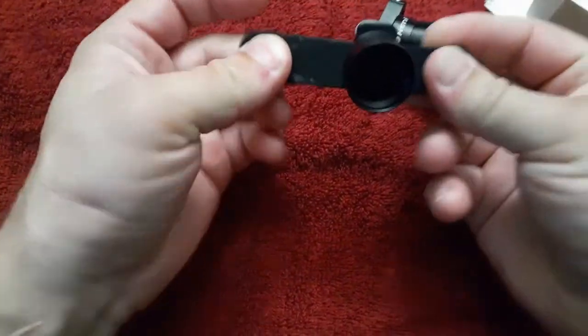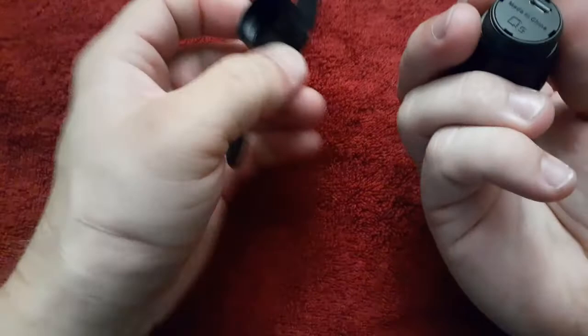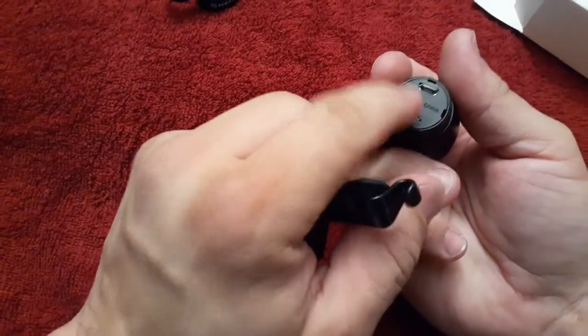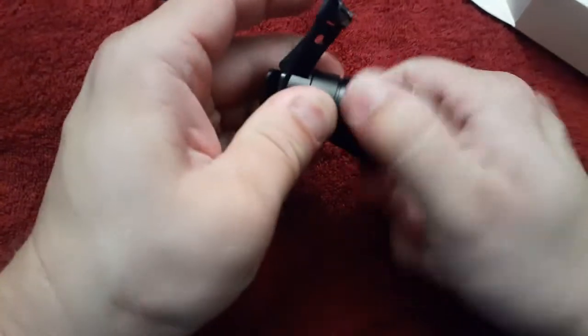We're probably going to go ahead and put it on using this. Just unscrew it — there's your USB connection right there to recharge it. We'll just screw that back in.